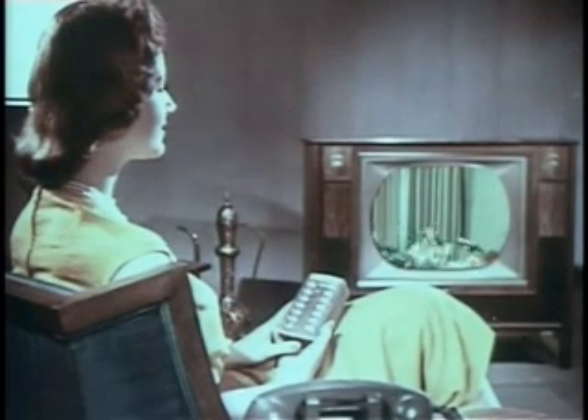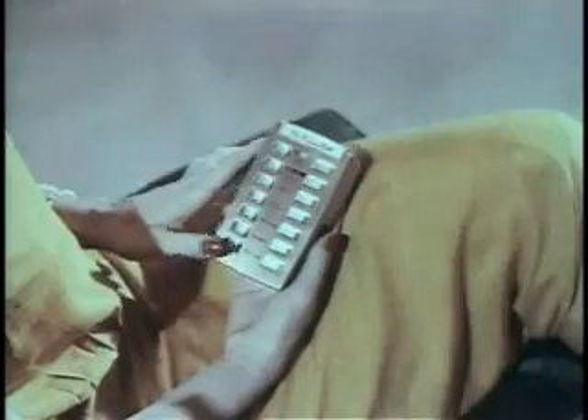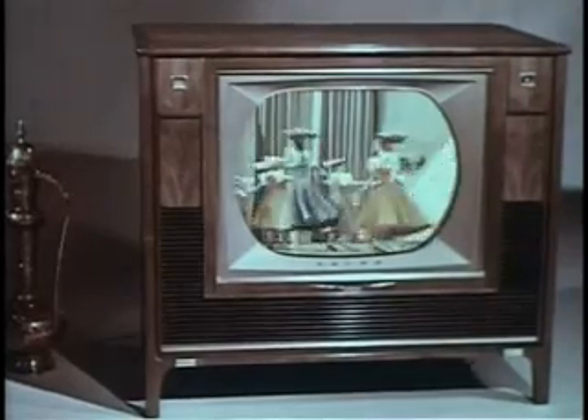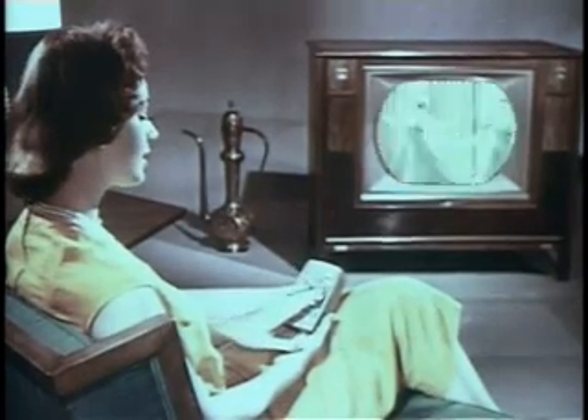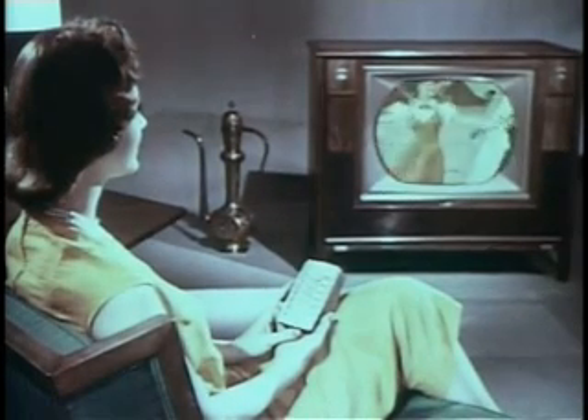Press this rocker bar to adjust the color — variable all the way from black and white to maximum color intensity. To adjust the tint control for natural face tones, press the right rocker bar or the left. This lets you enjoy the picture you want, the way you want to see it, right at your fingertips. Adjust brightness lighter or darker — like all the controls on this remote unit, it is fully variable.